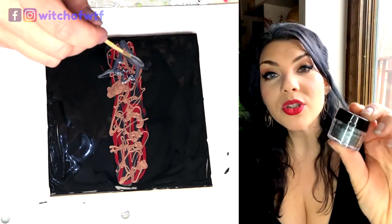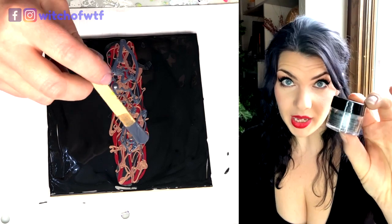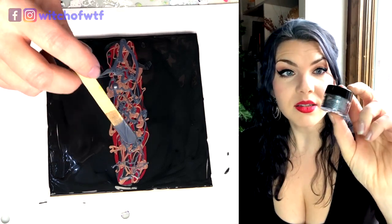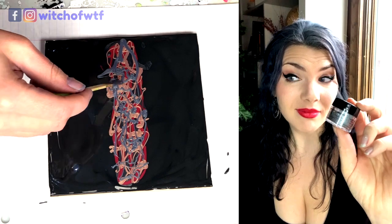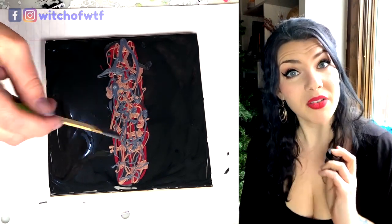This is a brand new one to me: Jacquard Pearl X in Antique Silver. This is a pigment, and you mix it up like a paint and it goes on like a paint. It's just a little bit different of a process preparing it.